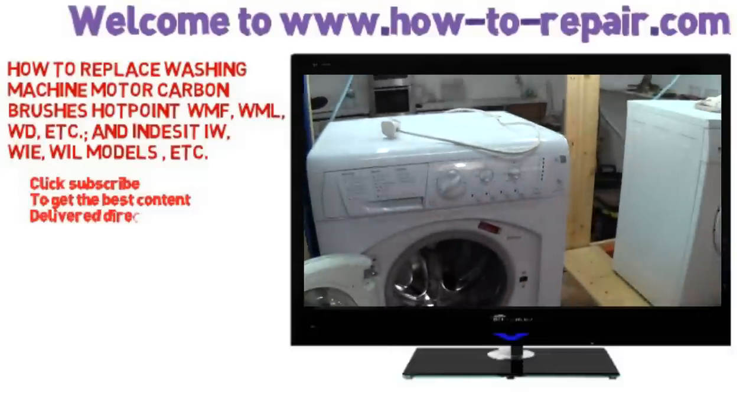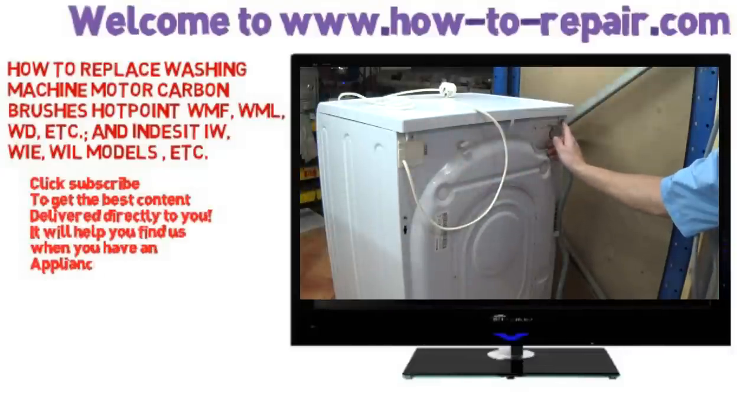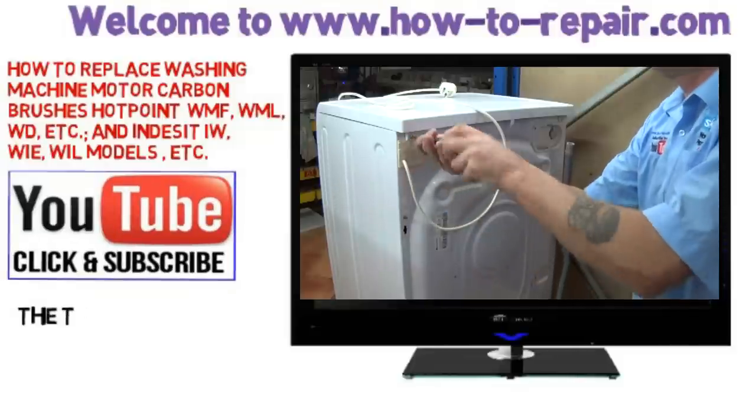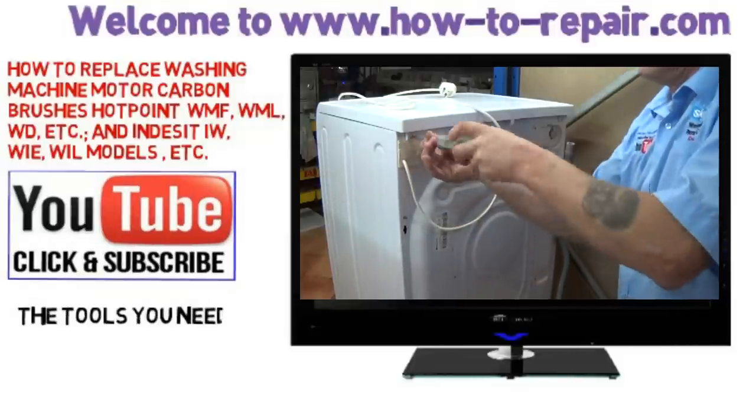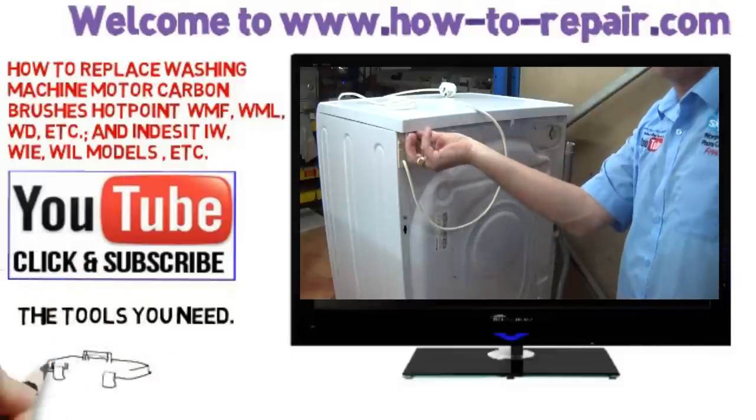Right, just disconnecting the appliance from the power supply, and now we need to take the lid off. There are two screws which need to be undone. Now these Hotpoint lids, also on the Indesit, are quite sticky, so I'll show you a little technique to get them off easily.